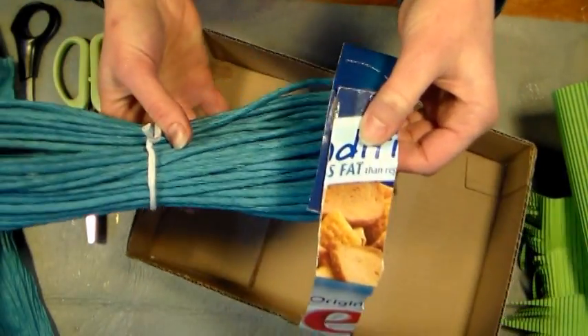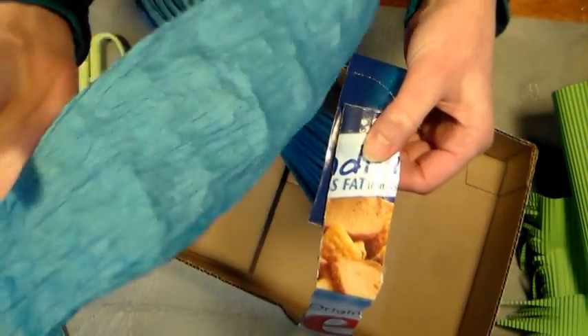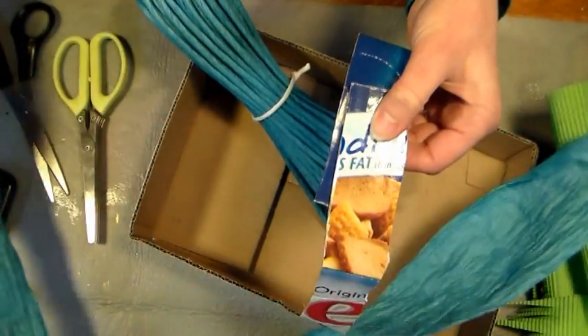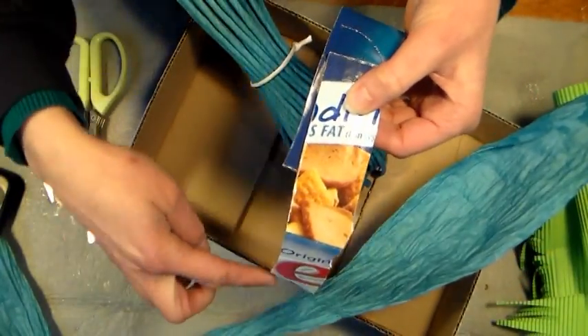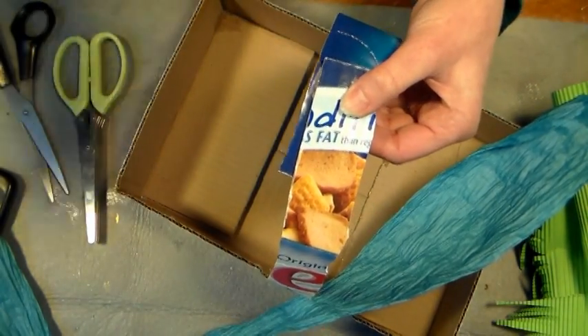Then we're going to take some of this twisted paper cord and untwist it. You're going to need probably a four foot length and a three foot length — one length that's the full length of my handle and one that's going to wrap around my box.